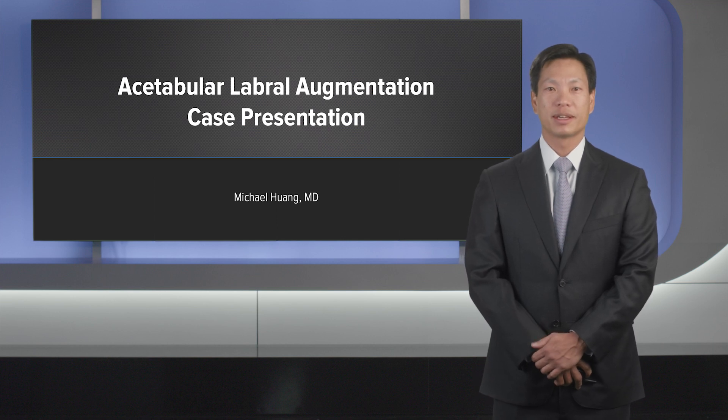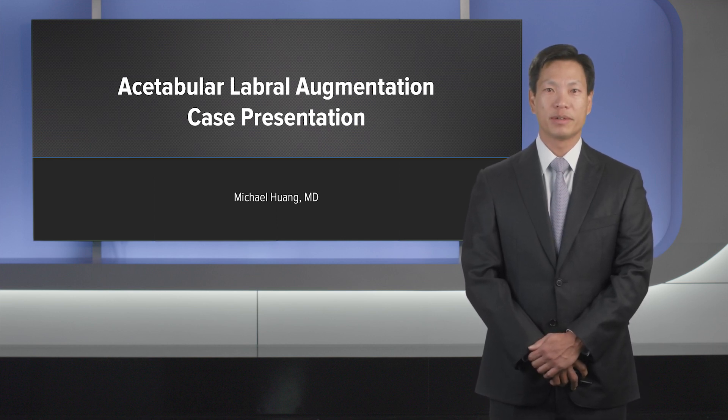Hello, my name is Michael Wong and I am presenting a case on hip labral augmentation versus reconstruction.